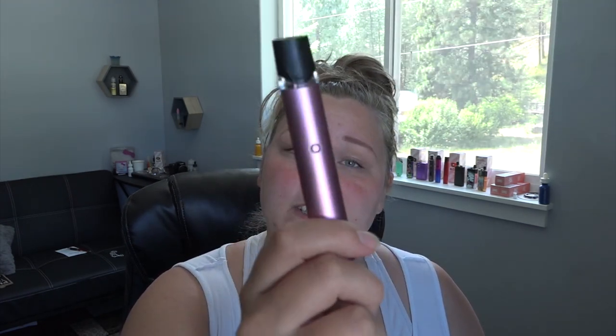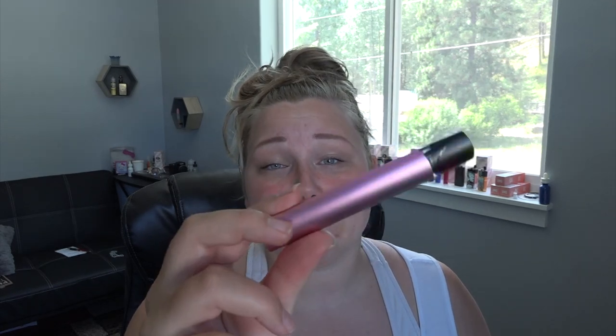Again, this is available in all its colors at motivape.com. Let me know down in the comments what you think of this pod. I love the color — that's like my favorite part — and it's sleek, simple, and powerful.